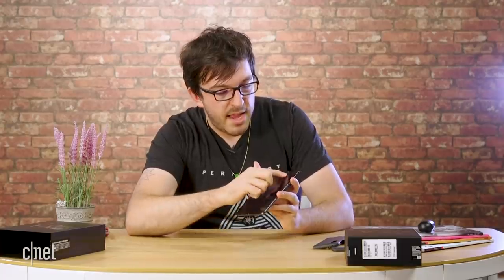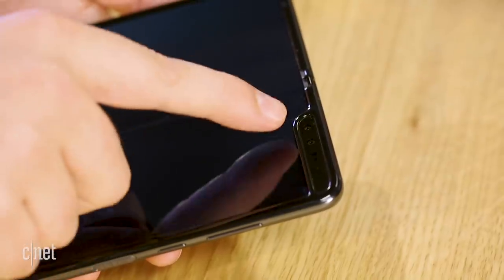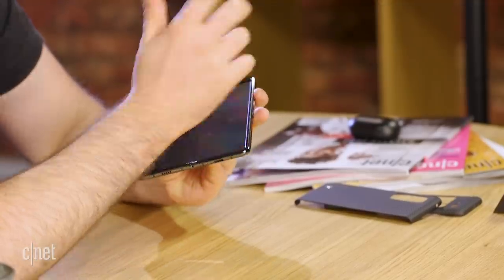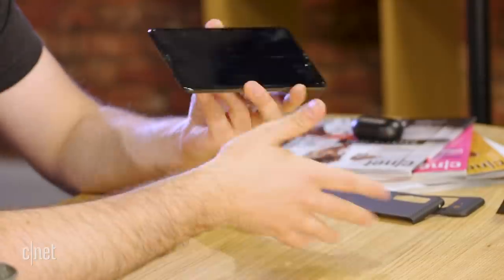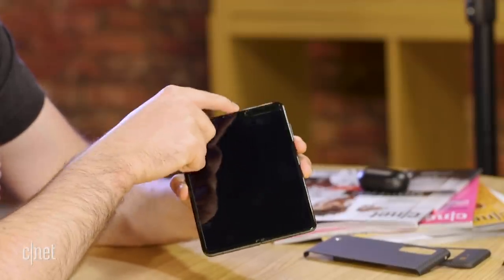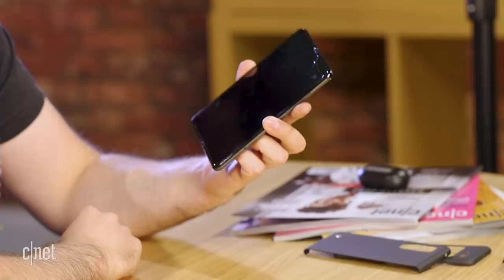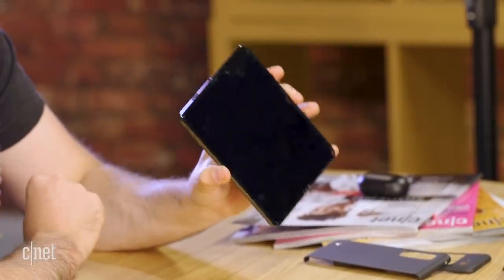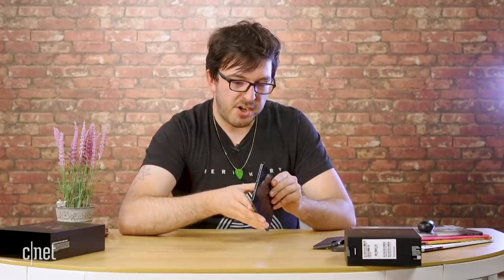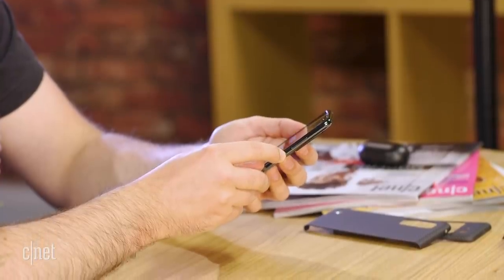Before I turn it on, the other thing we'll notice on the front — obviously this is all screen — is we do have the front-facing cameras. There are two cameras here; I believe that's a regular and a wide lens, but I may be wrong. That'll also have the sensors for face unlock and ambient light sensors. So we do have a bit of a notch in this screen — it isn't completely one piece and does cut into the display — but even looking at it, it looks fairly out of the way. Let's actually fire it up. I'm assuming there's some battery life and we don't have to plug it in.